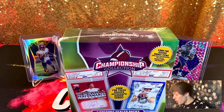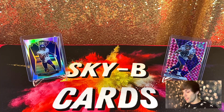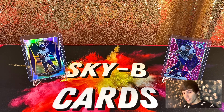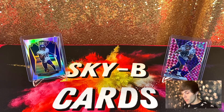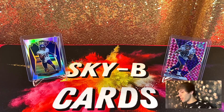It was only $24.99 at Meijer so I figured I would scoop it up and give it a try. Like I said, never opened one of these before — I've seen them out plenty of times and always passed on them. Getting one of those rated graded cards would be insane though.